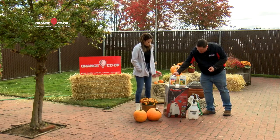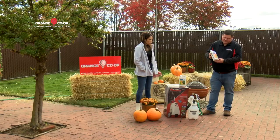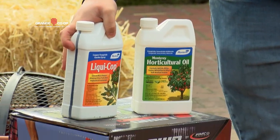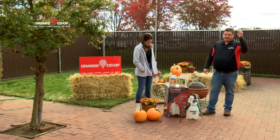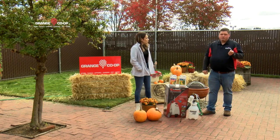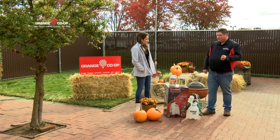The product to use for that is copper. The branded product is LiquiCop, but you want to be spraying that copper — doing a full coat on the tree, on all the branches, on the bark. That really is the one way to prevent that problem from happening.